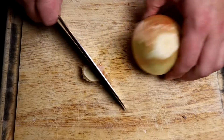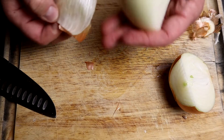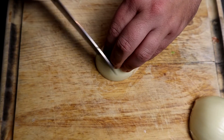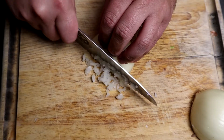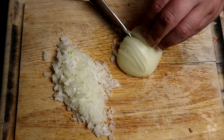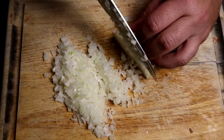For the sauce, I'm going to be using a sweet yellow onion — it's a normal, standard onion you find in every grocery store. This is a Patterson varietal. We're gonna cut it very, very small, as small as you can. We want it to just melt along with the garlic into the sauce. Always use the claw technique when dicing so you save your knuckles.